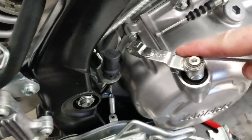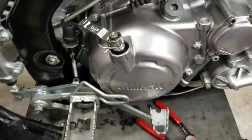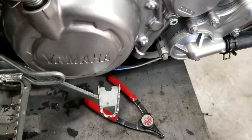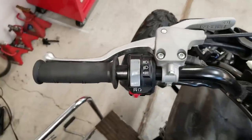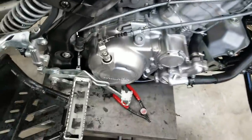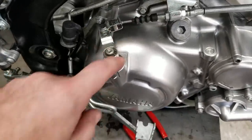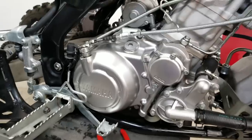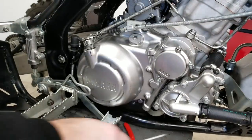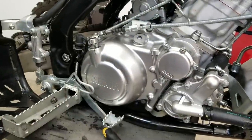I'm going to remove this spring and show you - if you take that spring off, your clutch lever does not return. There's nothing there. So all you're pulling against is this return spring. I'm going to set the camera down and show you how to reset this.